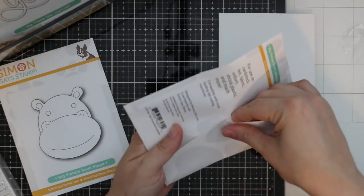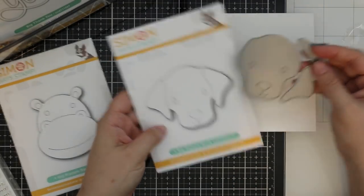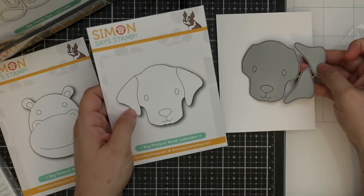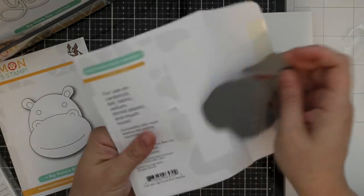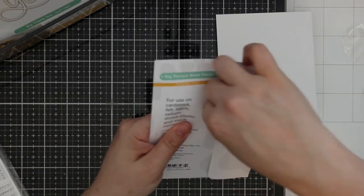Picture book Labrador — same with doing it from cardstock. His ears are separate so you can build him up and then layer his ears over the top. So cute. And last but not least we have the big picture book hippo.